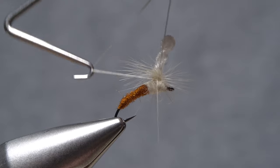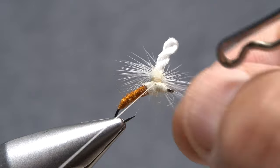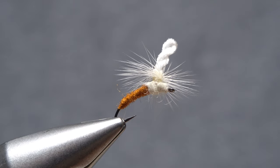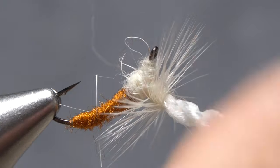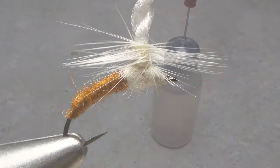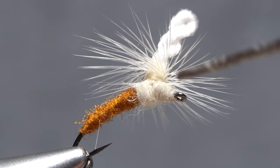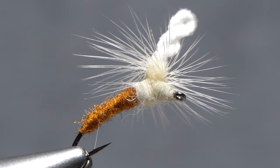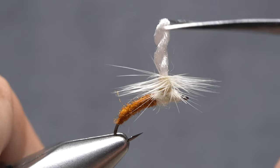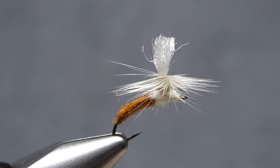Get hold of your whip finish tool and use it to do a four or five turn vertical whip finish at the base of the post. Make sure to seat the knot well, then snip your tying thread free. Check the far side of the fly for trapped hackle fibers and if there are any, snip them off close. A drop of head cement — here, Sally Hansen Hard as Nails — applied to the exposed thread wraps will ensure they don't come unraveled and greatly increase the durability of the fly. As a final step, snip the top of the wing post off and fluff it out to look like an emergent wing or wings.